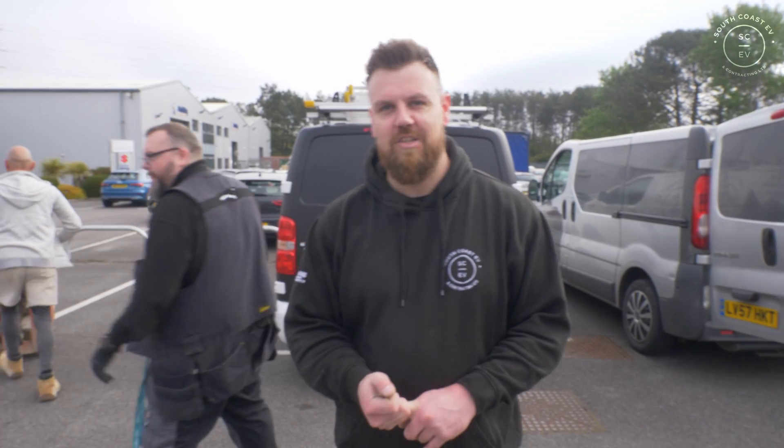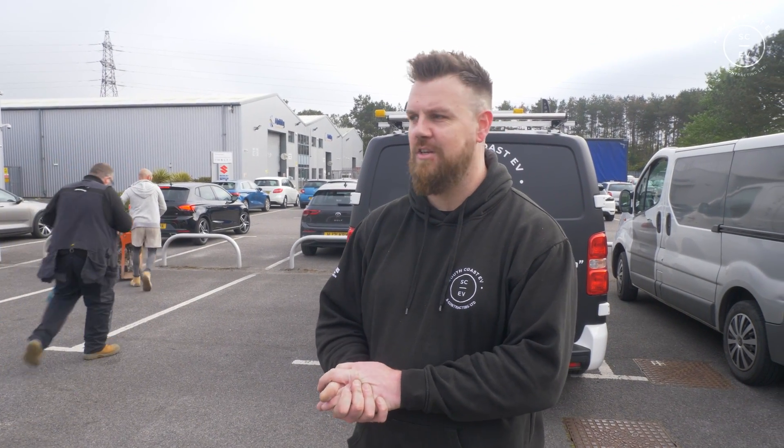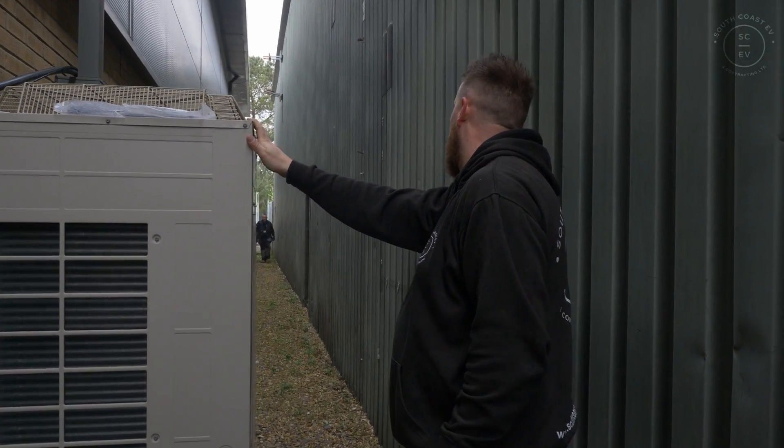We're here with RJK Construction - we've got Will down today, he's going to do all the hard work for us by digging the trench. Really great bunch of guys, so if you need a builder and you're in the Dorset area we'll put the details below - it's RJK Construction.